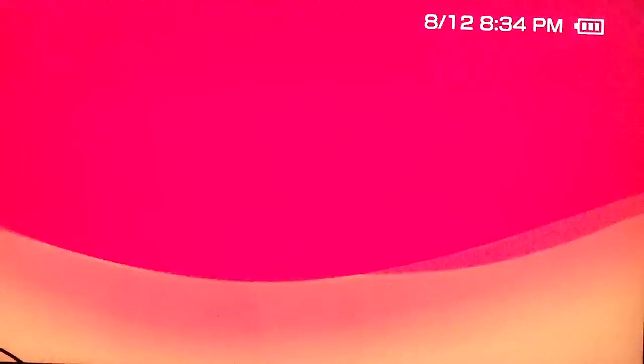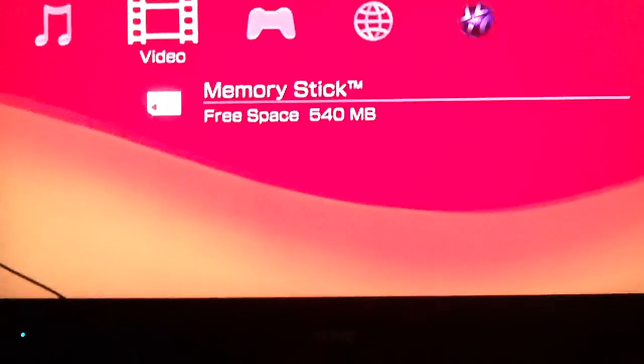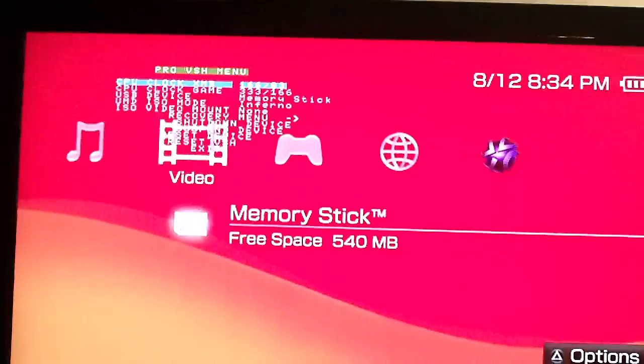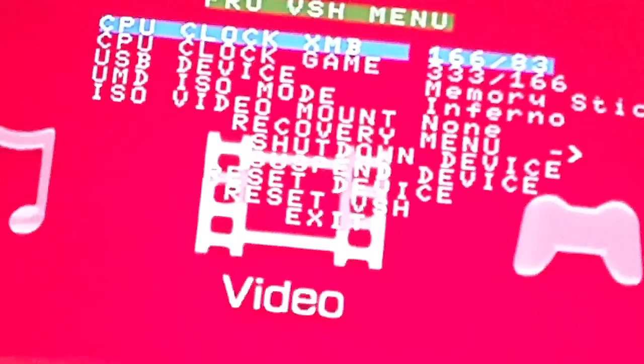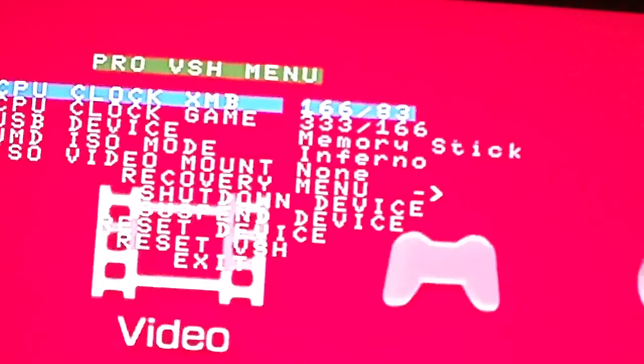So what we want to do is launch CFW, so we press X. Then it'll take a second and go blank. And there you go — now it should all be installed. A good way of checking that is by pressing Select. If you press Select and get this menu, that means it's installed. This is the CFW menu.